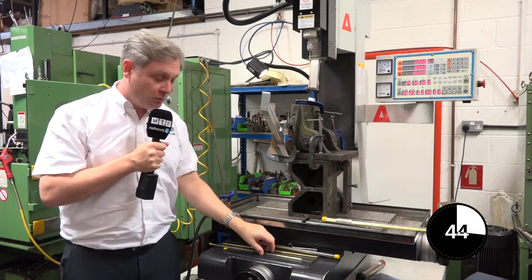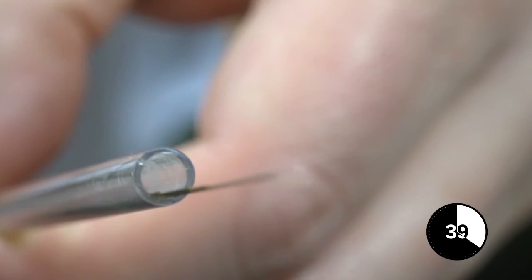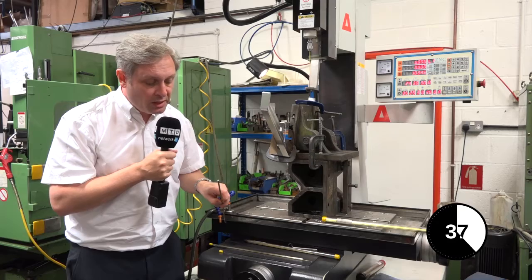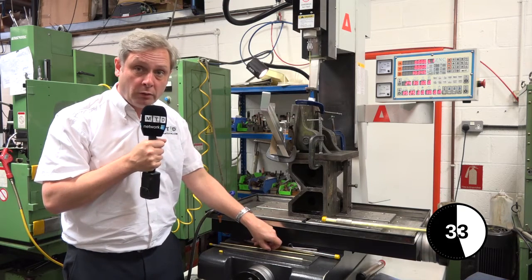Here are examples of the actual drills themselves, ranging from 0.3 of a millimetre up to 6 millimetres. You can also see there are channels down the middle where fluid will flow and flush out the material while you're drilling.